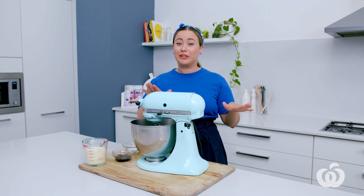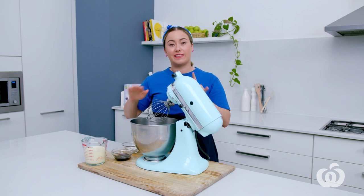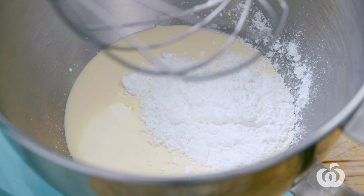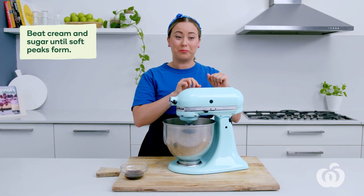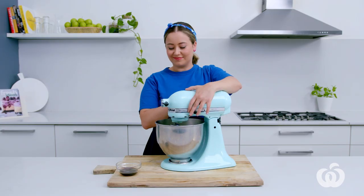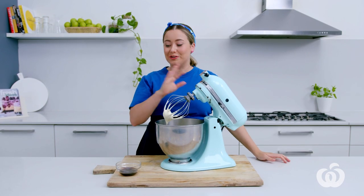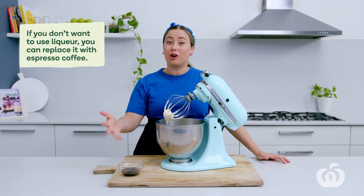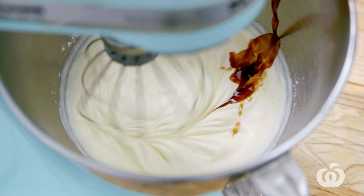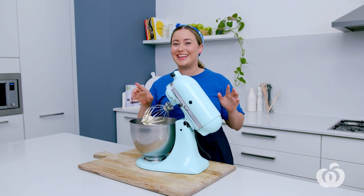Now we're going to make our coffee cream — it's really simple, only three ingredients. I've got my stand mixer and to that I'm going to add some thickened cream and icing sugar. Beat these together until soft peaks form. You can see that is beautiful soft peaks now, so it's time to add our liqueur. If you don't want to use the coffee liqueur, that's totally fine — you can just replace it with coffee. This consistency is perfect and we are on to the next step.